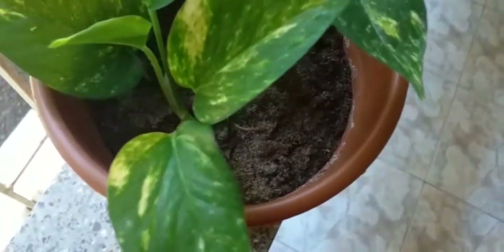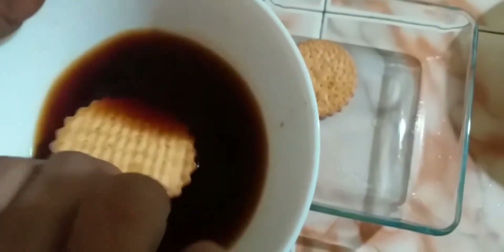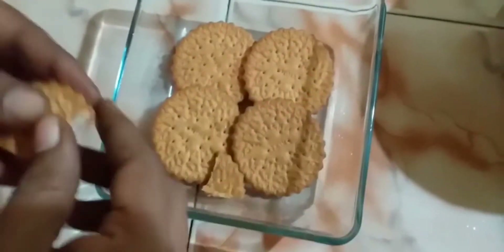Add a biscuit with an arrow. This is the second layer of biscuit. Just dip it. Fill the biscuit.